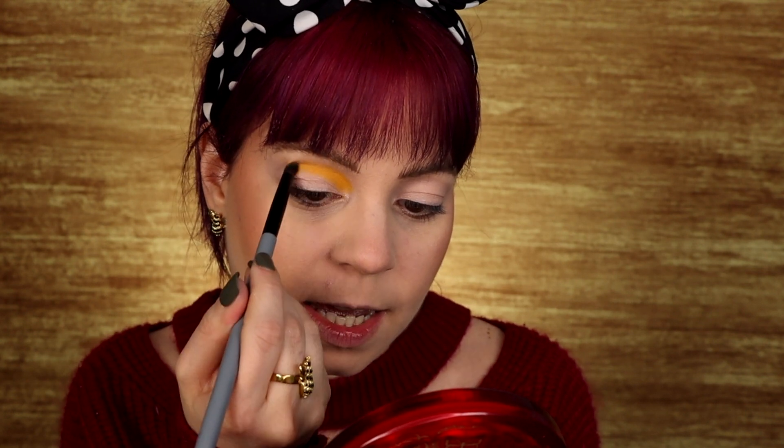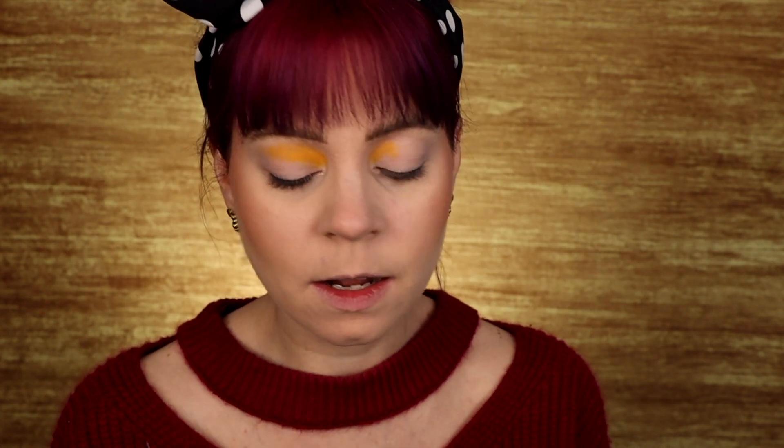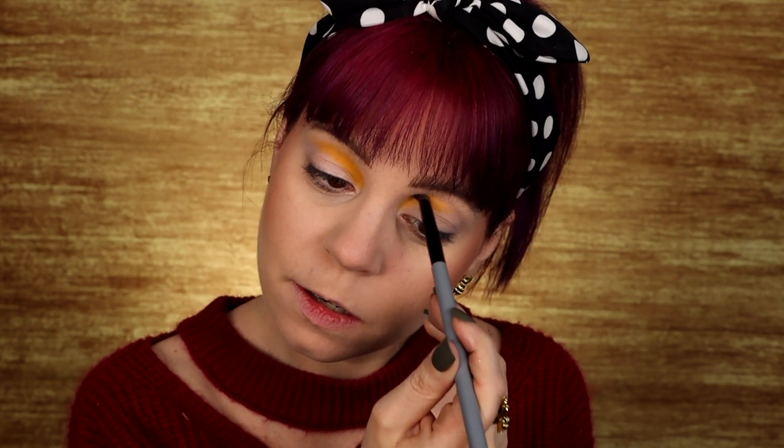I do have to pack it on to make sure I get all the pigment that I want, but that's what I usually do with these colors anyway. I'm just taking this into my crease as well as about two-thirds of the way out. I am going to blend it into the green so I don't mind if it goes a little far. That looks so nice. I love a good yellow eyeshadow and I don't have a lot of them — not enough brands put yellow in their palettes, and I don't know why that is.